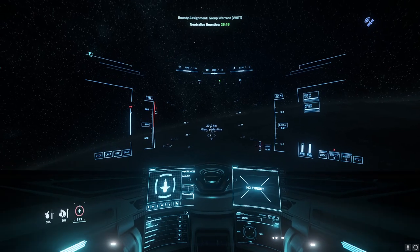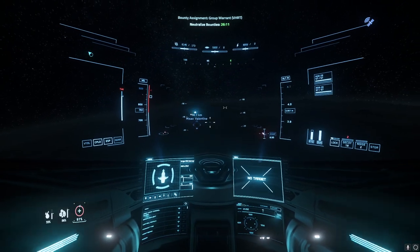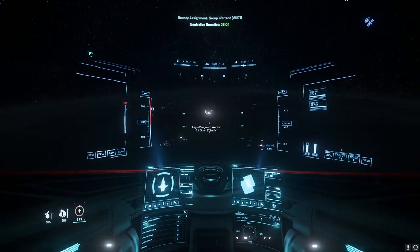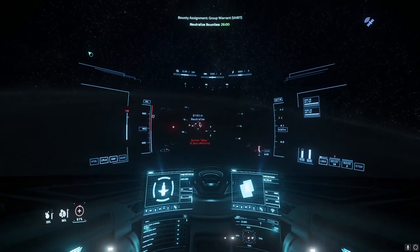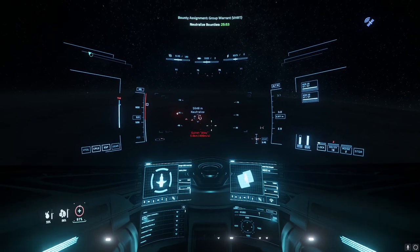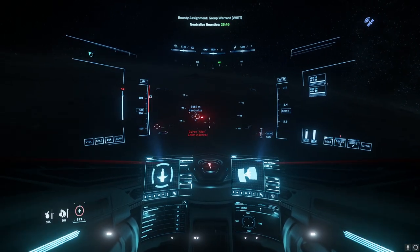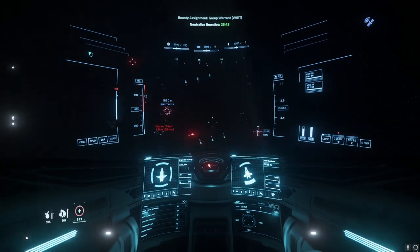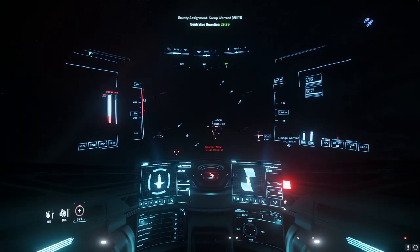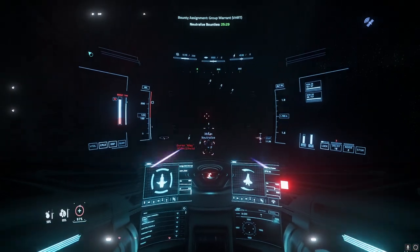I'm glad I went with the repeaters. I do want to try a cannon setup — if others want to try it, I recommend that; it'll do more damage. So we've got a Valkyrie, a Vanguard Warden, and a Hurricane. Our target is the Hurricane. We don't have any missiles, so we can't weaken the target — we're just going full on versus the Hurricane, and hopefully the rest of the squad doesn't bug us too much. We're in atmosphere now with a little bit of drag, so let's see how this goes.